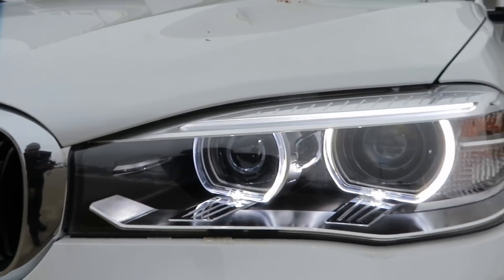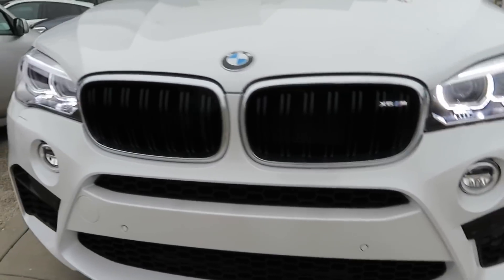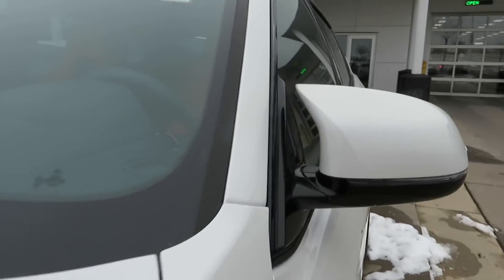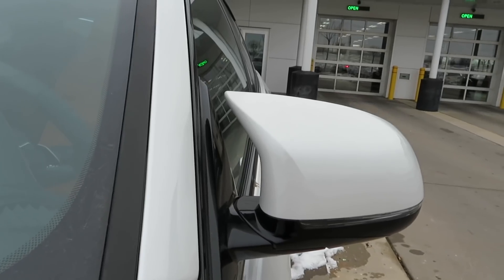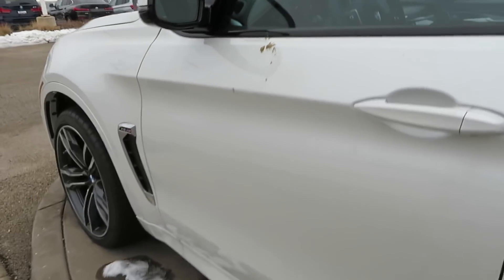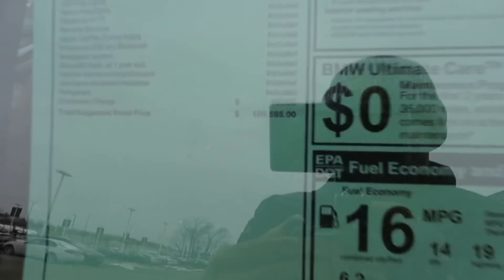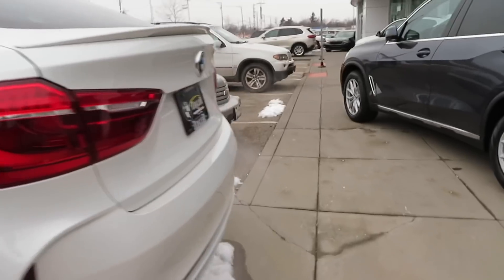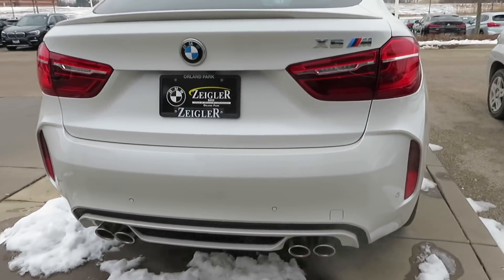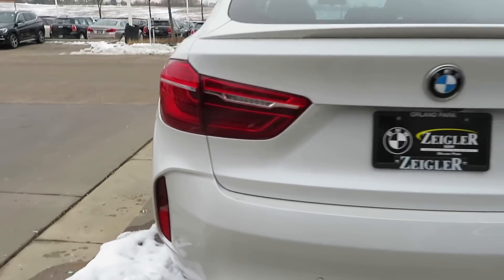You got the xenon headlights right there, the angel eyes, fog lights right there too. Look how the mirror is looking — you see how it's got that little teardrop effect at the top? Very nice. Got the LEDs in the mirror right here. Also, this vehicle right here is rear-wheel drive — it doesn't have the X-Drive or anything, so it's just rear-wheel drive.